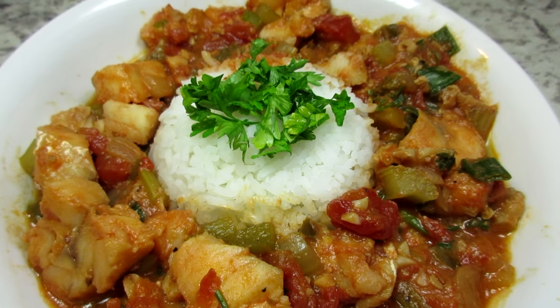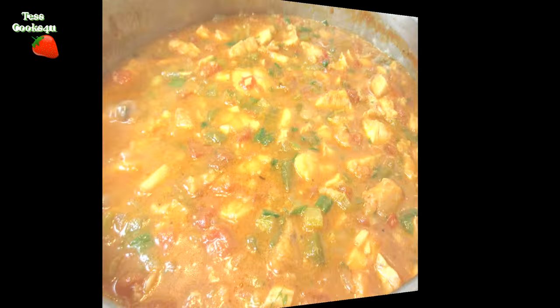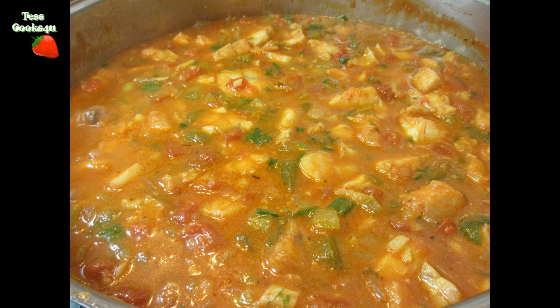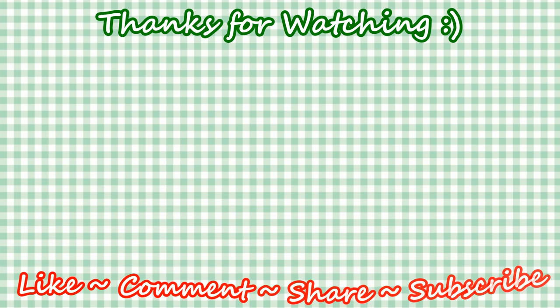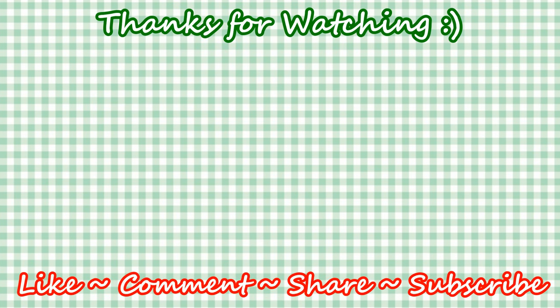If you like this Cajun fish creole recipe, please remember to hit the like button and leave a comment below — I always love to hear from my viewers. Remember to subscribe to my channel and click on the bell to receive my future video recipes. You can also find me and more of what I'm cooking at my website and on Facebook. And until next time, enjoy!